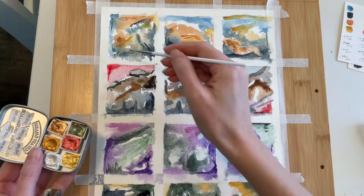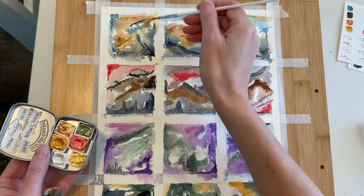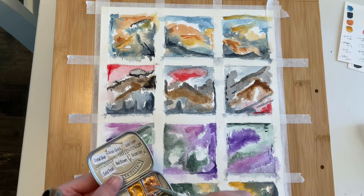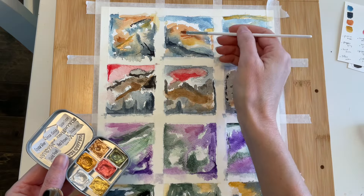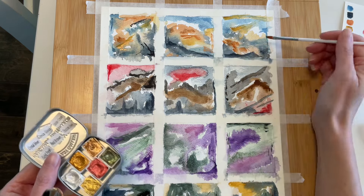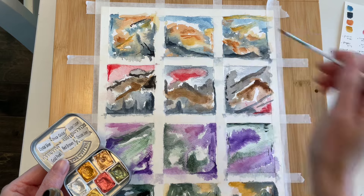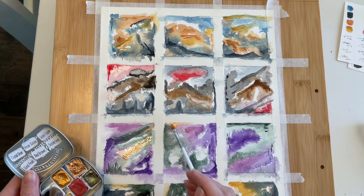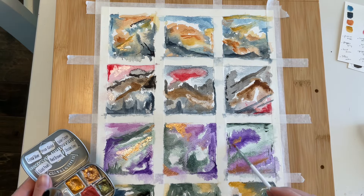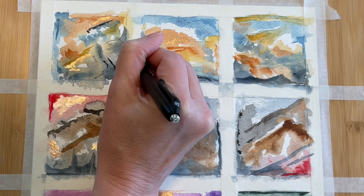Next, I'll be adding some random patches of metallic paint. This adorable little tin is by CSY Art Gallery, and it's my go-to choice for metallic watercolor. Back when I purchased mine, they were only around $11 or $12 for the six colors here, which I would consider a great price for such vibrant, sparkly options. I'm not sure if they're still the same price or not, but I'll include a link in the description, along with all the other supplies I'm using today.